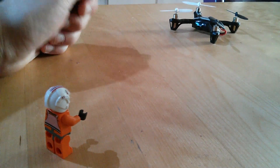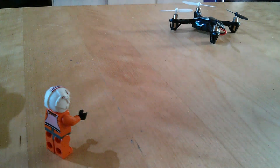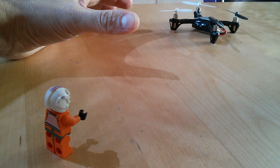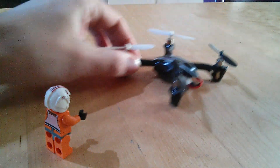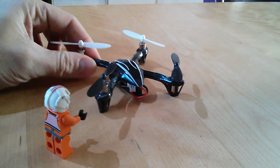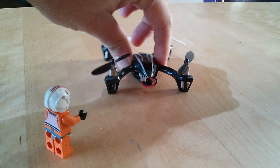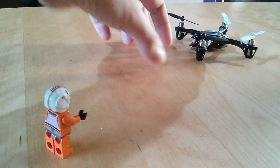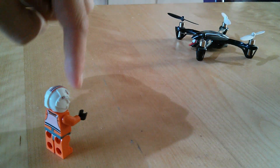Course lock is a little bit different. Someone put a great description on the internet: if home lock is like the spokes of a wheel — wherever your craft is on the outer rim, it pulls towards you like spokes — course lock is like a grid. Let's say we set off with our nose orientation pointing this way and we fly away. As soon as we flick course lock on, the grid comes into play, aligned to where our original nose was orientated when we got our first lock.